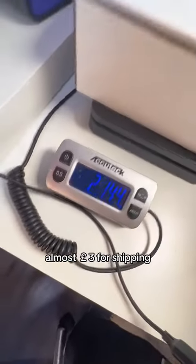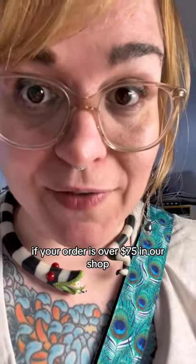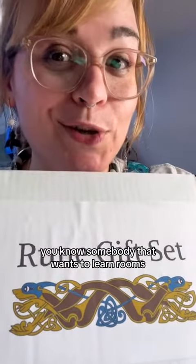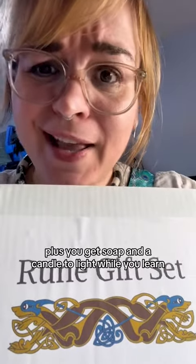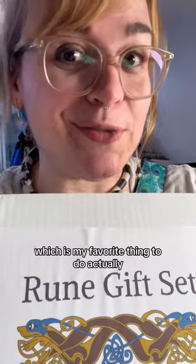Almost three pounds for shipping — that's about 12 bucks depending on where you live, and we include it for free right now if your order is over $75 in our shop. You know somebody that wants to learn runes? This is the perfect introduction — plus you get soap and a candle to light while you learn. And you can put your intention in the candle, which is my favorite thing to do actually.